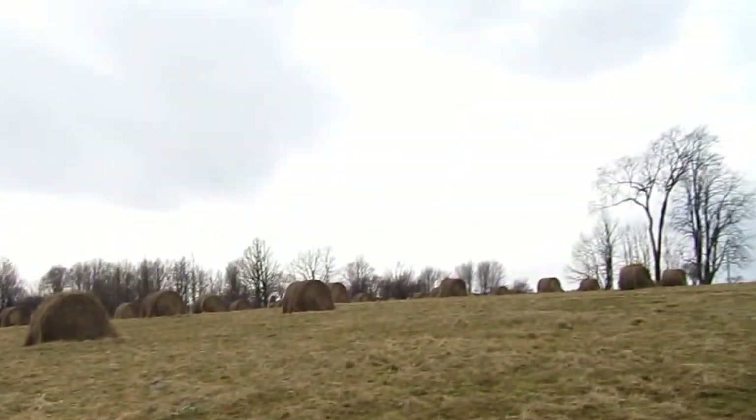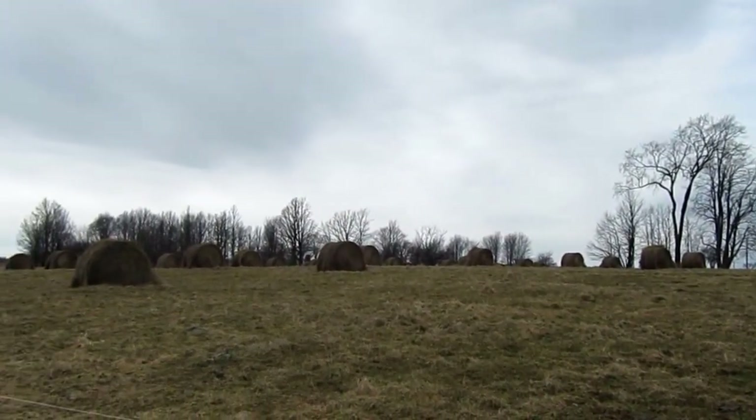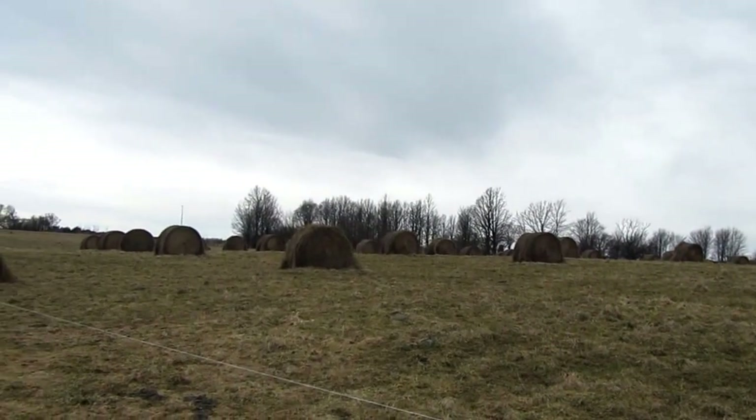Hi there, here we are again from Cozy Acres Farm. Today I'm going to talk about bale grazing. As you can see, we have the bales set out in the field about 30 feet apart.